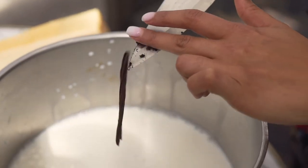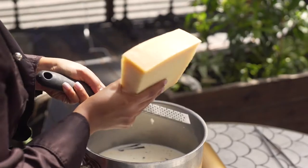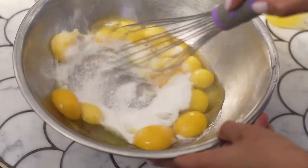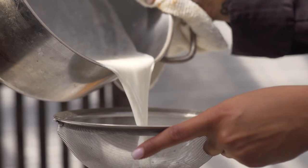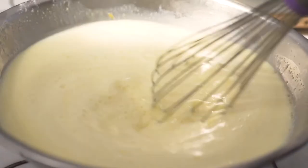Grana padano is a great ingredient also for desserts because the texture can really change — you can use it as a crumble, you can melt it down, you can use it as a cream. In this case I wanted to make a creme caramel, so I infused the heavy cream with some grana padano.